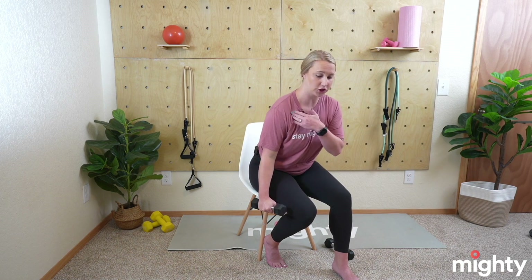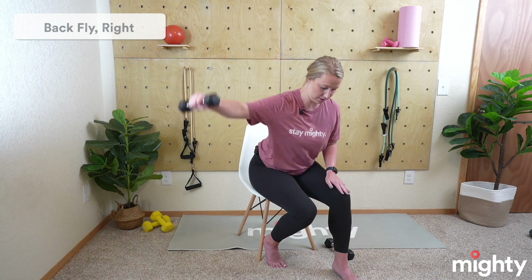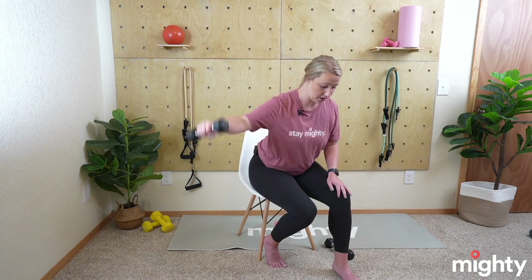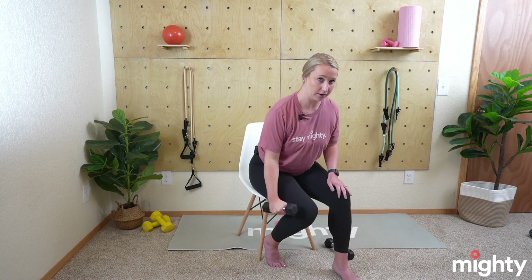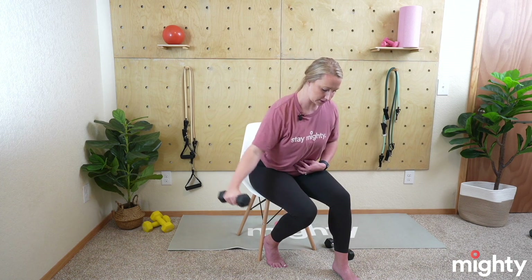Bring that weight back down, take that lean forward again, draw that belly button towards your spine — weight nice and light at the bottom — and we're doing a back fly. Take the weight level to your collarbone; we don't want to be all the way up. If you have shoulder mobility limitations, you can bring it lower — play around with what feels best. Really burning out that right side. You may find one side is stronger than the other, so feel free to use different weights for each side. Stay nice and steady — don't let the weight pull you to the right.